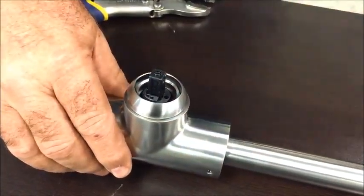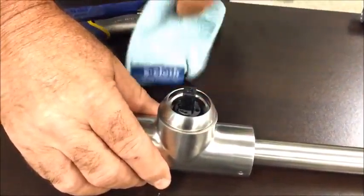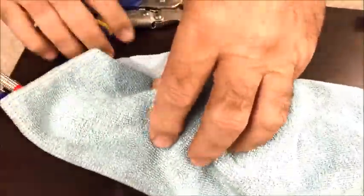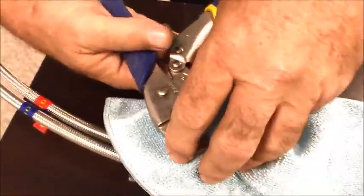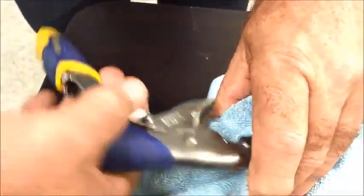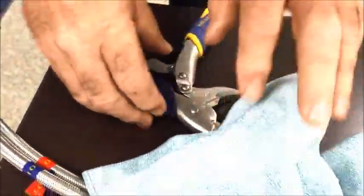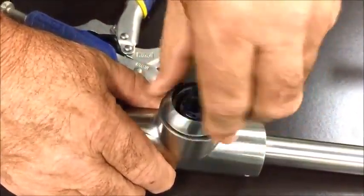Then use a microfiber cloth and remove this ring on there. Put the cloth around it and adjust the ring to get started. Just make sure you double up your microfiber because it will scratch it, and then finish taking this off.